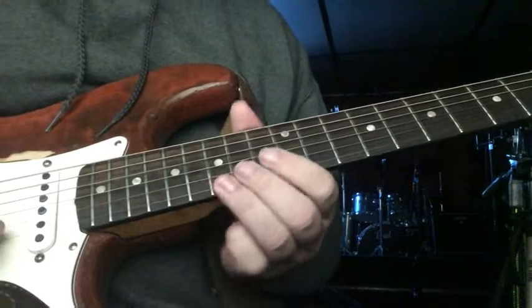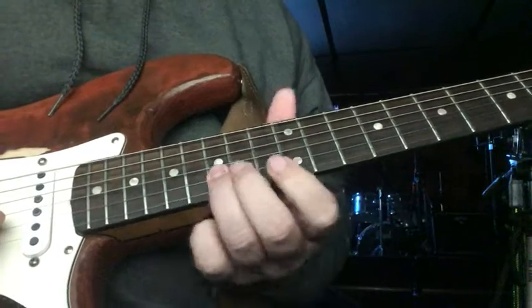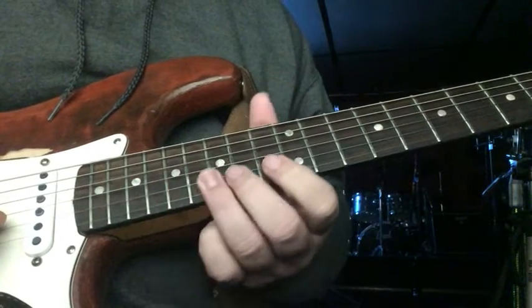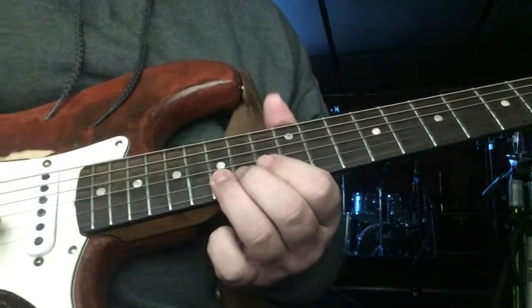Does it three times total, and then 15, slide up to 17 on the B string, and then 13, hammer on to 15, and add vibrato.